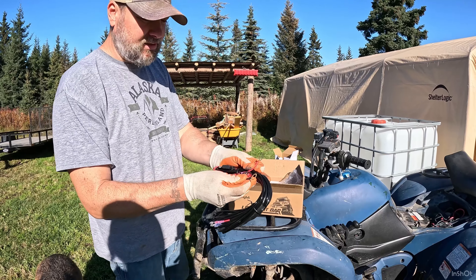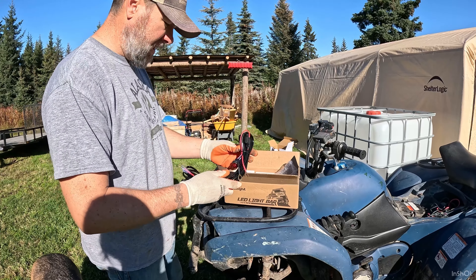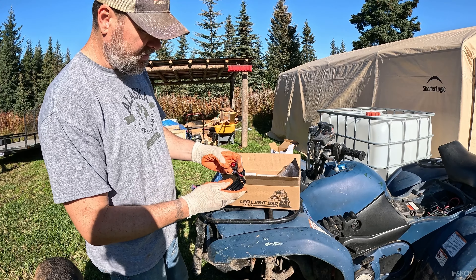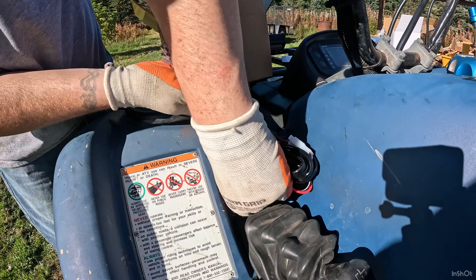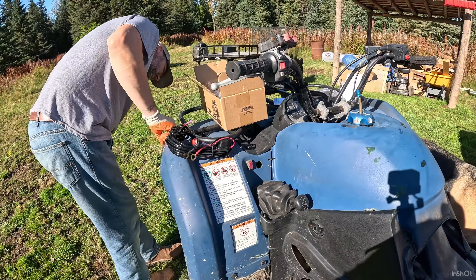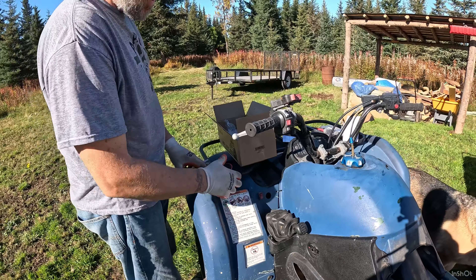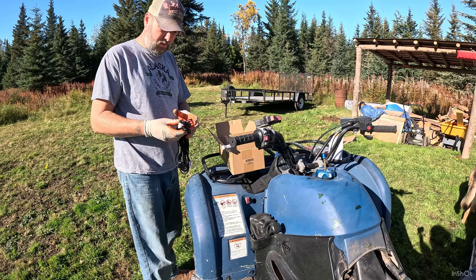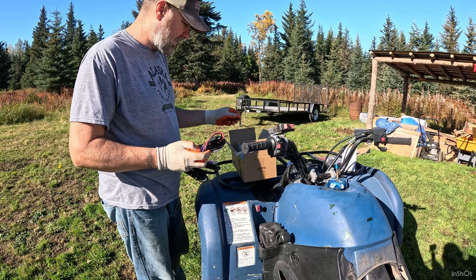It's pretty straightforward. You just put your leads on your battery, route the cables up through the plastic somewhere. It's got a little on/off rocker switch on this one. It might be too big — yeah, it's a little bit big unfortunately. I need like a big washer or something. Something else had been there before, I'm not sure what.